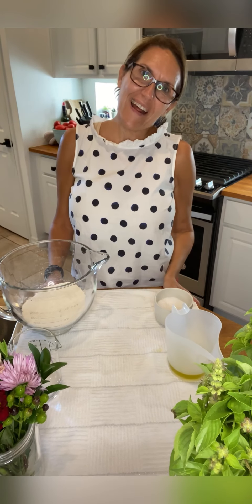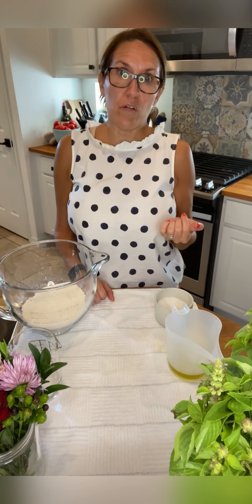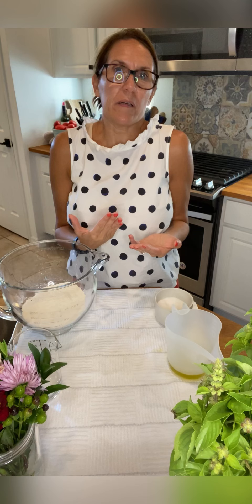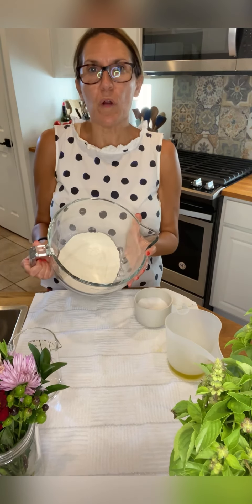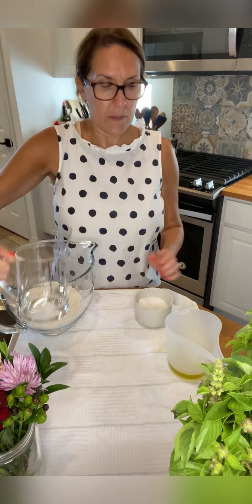Hello! Today we prepare crackers, and I'll explain my recipe step by step. It is very easy, just a few steps. You can prepare crackers very simple, plain or with herbs. Today I prepare crackers with herbs.